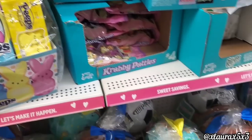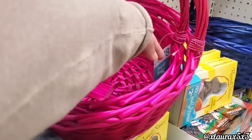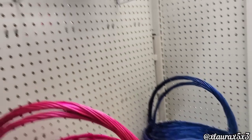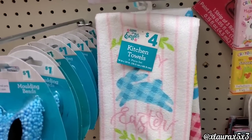They do have some pre-made baskets. These Peeps ones are $11. They have some for $7, $5, $10. They have these baskets for $6, $8, or $10 depending on the sizes. The molding beads are a dollar.